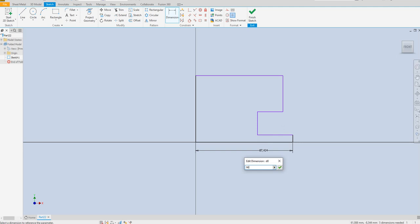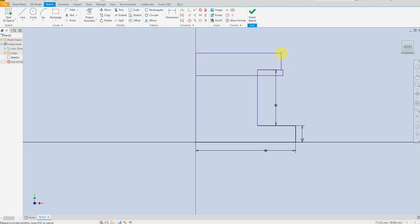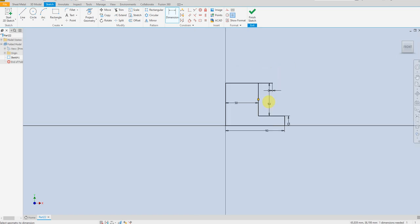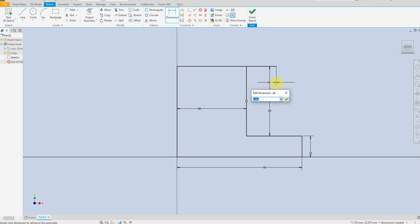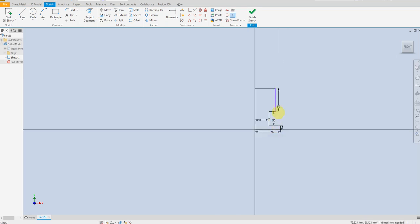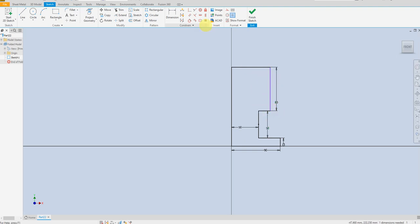Define 90 millimeters and 50 millimeters. The distance from here up to here is 50 millimeters, and this is 80 millimeters. Then 80 millimeters again, and the distance from here up to here is 75 millimeters.